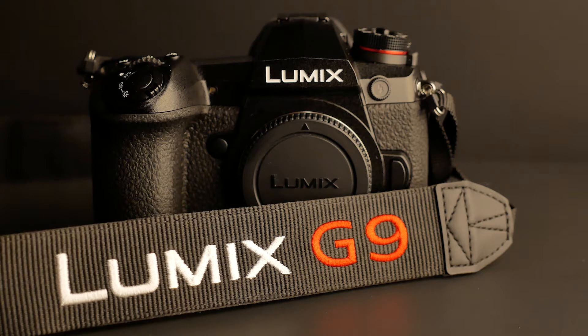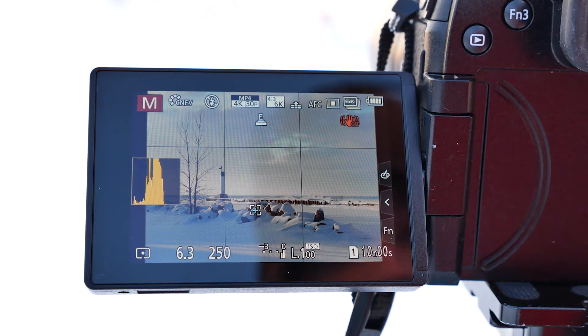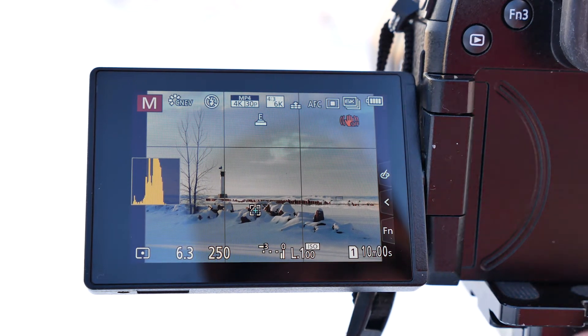This is a brief tutorial on the Panasonic Lumix G9 high-resolution mode. We have the new G9. I have it all set up. I have my grid pattern on. I have my histogram here.